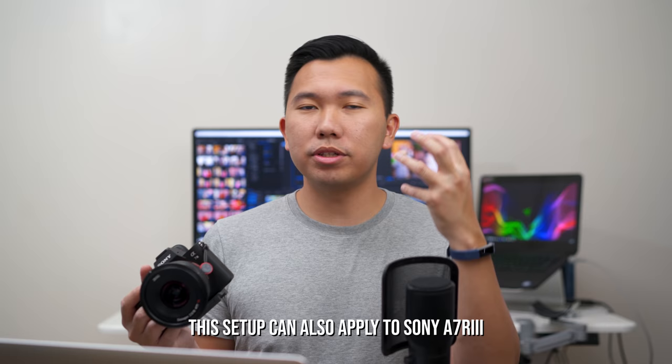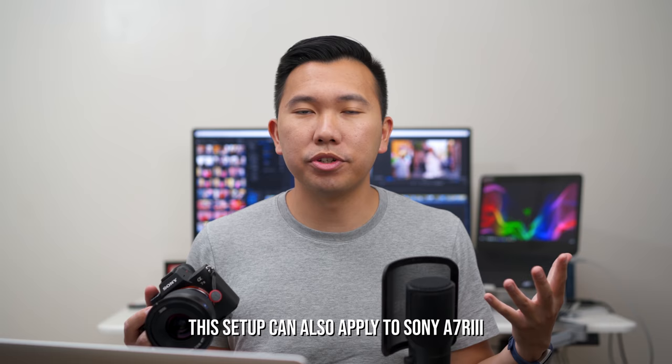What's going on hybrid shooters? It's Jason Vong. I got a lot of requests asking me to do a setup guide on the Sony A7 III, specifically how I set this up for hybrid shooting — both photos and videos. You're more than welcome to use what I have as a base template and modify it to fit your needs. I'll also go over certain features you need to be aware of when setting up your Sony A7 III.